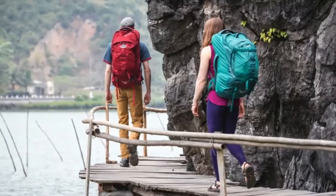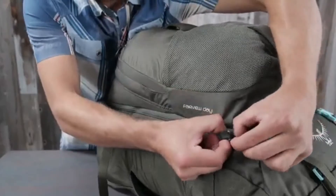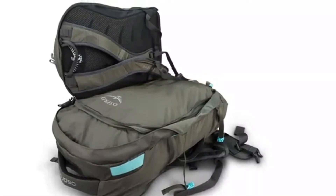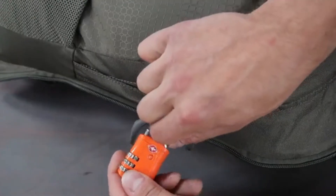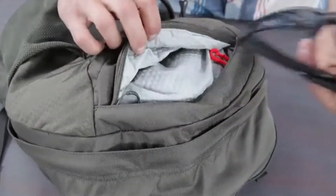The Farpoint and Fairview 55 and 70 include removable sleeping pad straps as well as a zip-off day pack with a lockable main compartment zipper. The included day pack features a stowaway reverse spacer mesh harness, lockable main compartment, laptop and tablet sleeve, and a heat embossed scratch-free zippered slash pocket.